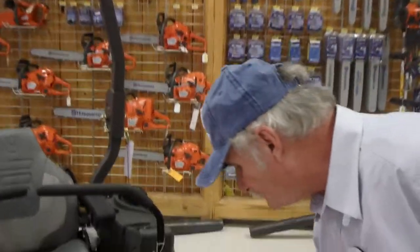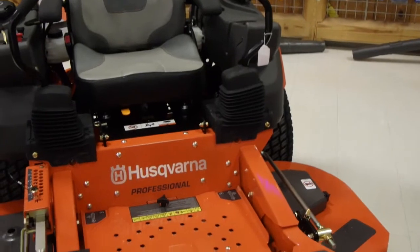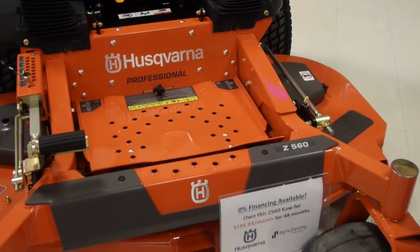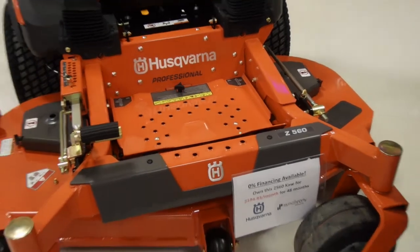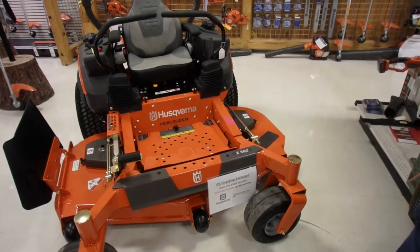Good afternoon. We're here at the McCulloch Hardware in Marysville, Ohio this afternoon. We're going to go through some of the great features of this new line of Z500 mowers that Husqvarna has in store for us. This unit happens to be a 60-inch professional model.